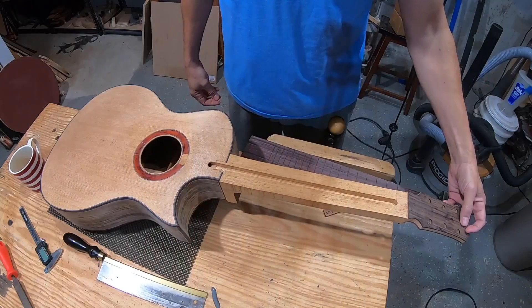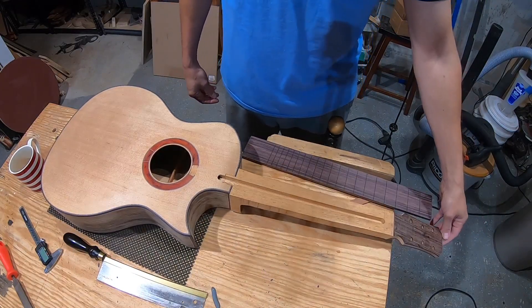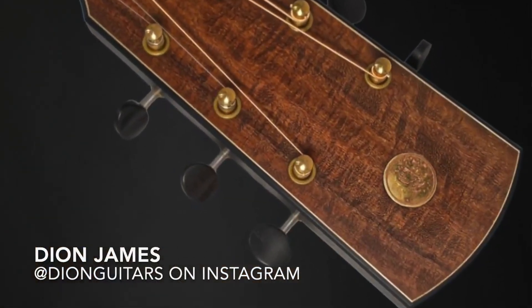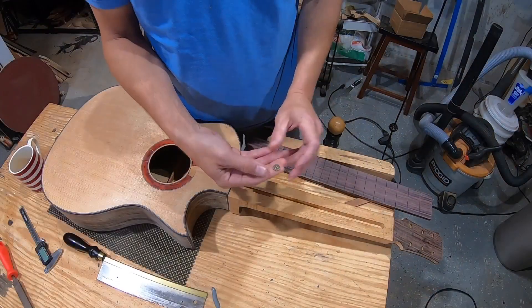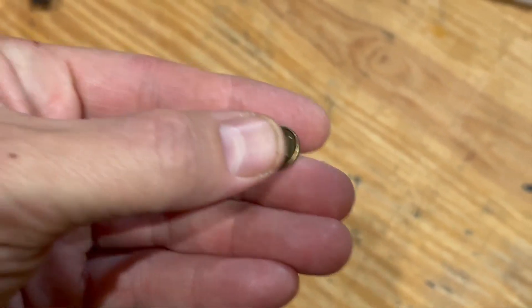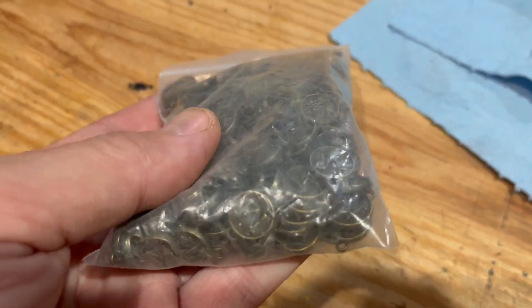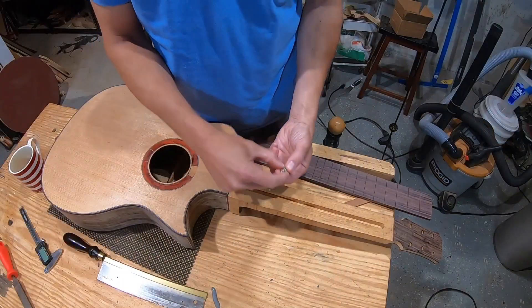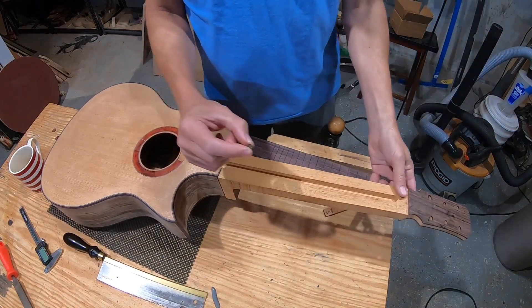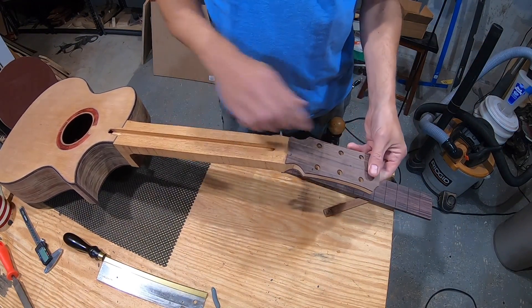Tim Kill puts a circular badge right on his headstock with his logo — I thought that looked awesome. Then a few months later I saw Dion Guitars do something similar. I found some badges that have my last name initial, the M. They had a little hook on them so I ground that off. I thought maybe I could drill a little circular hole with a Forstner bit and inlay the badge into it to avoid traditional inlay work.